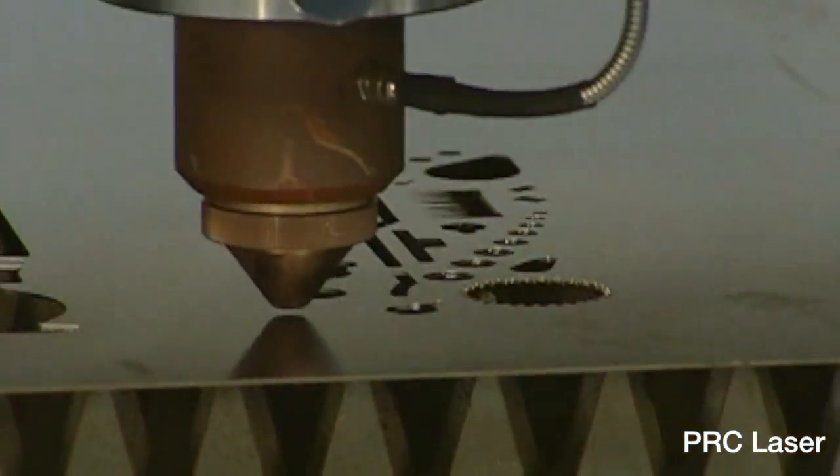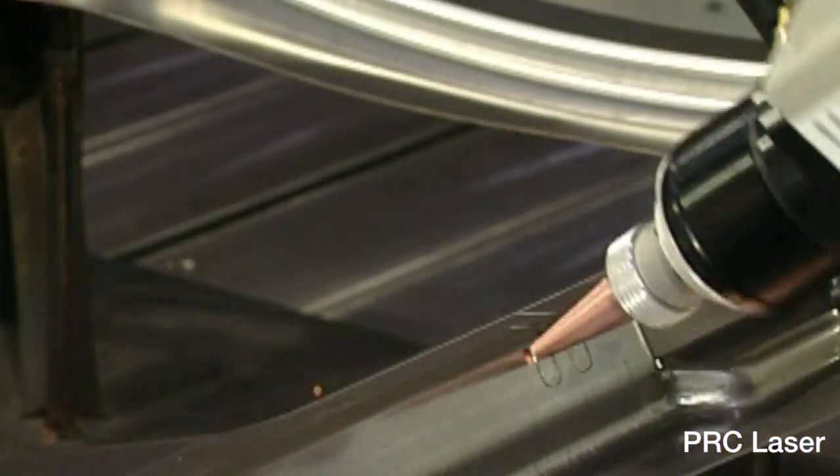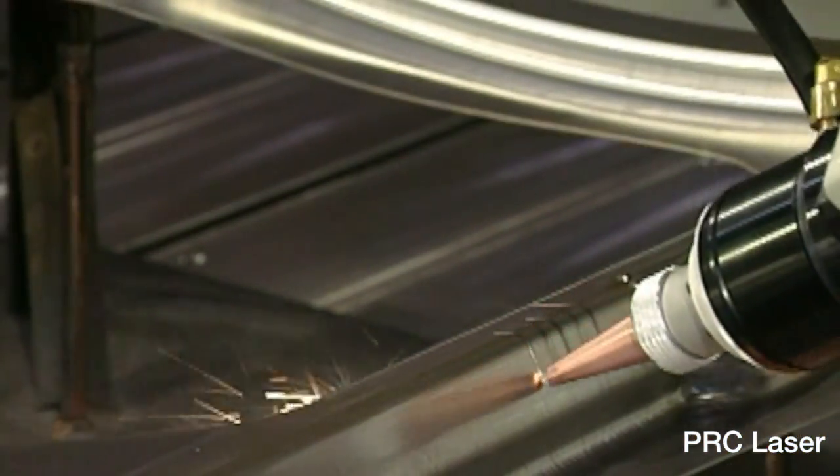Automotive, aerospace, and military manufacturing are quickly designing in more and more processes relying on these high-power YAG and fiber lasers. It's not unusual now to see not only 1 to 5 kilowatt lasers, but 10, 15, 20, and even 30 kilowatt lasers in these factories.